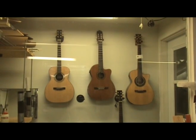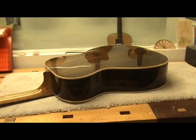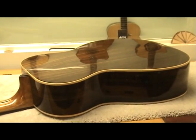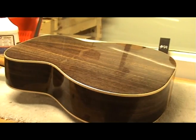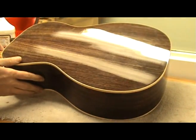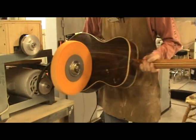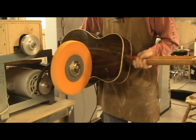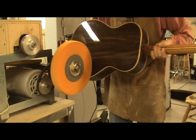Most people agree that a high gloss finish on a guitar can be very appealing. However, this can take a lot of work and can be a very frustrating process. Not only do you need special equipment and skills to apply the finish, you also need the skills and equipment to level and buff the finish to achieve the high gloss. A buffing machine and a set of buffing wheels is the method I use, and in this video I will walk you through the steps I take to get that showroom shine when buffing to a high gloss.